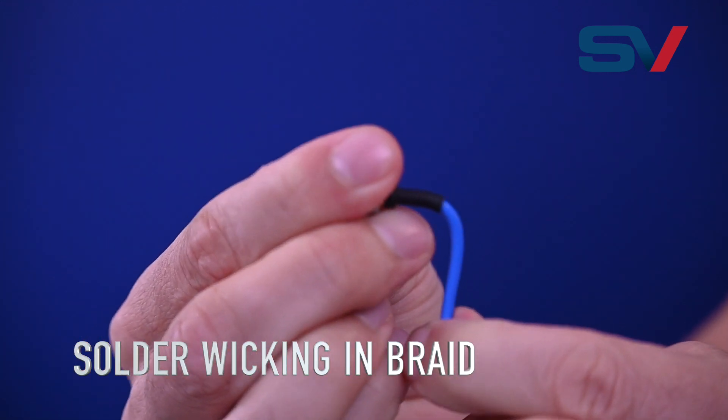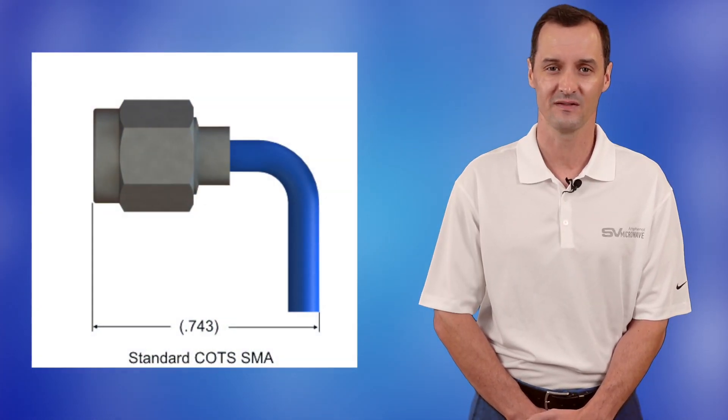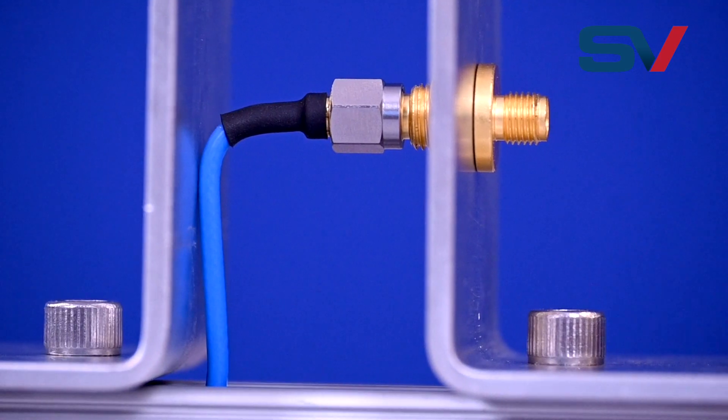One of the issues we commonly see is solder wicking, where solder wicks up the outer cable braid causing it to become rigid and moving the start of the bend radius further behind the cable ferrule. Solder wicking compounded with the connector length and the bend radius of the cable all combine to make the overall occupied length prohibitively long in certain applications. If a coaxial cable is forced into a tight space, the result can be a kinked cable with poor electrical performance that can't be reworked.